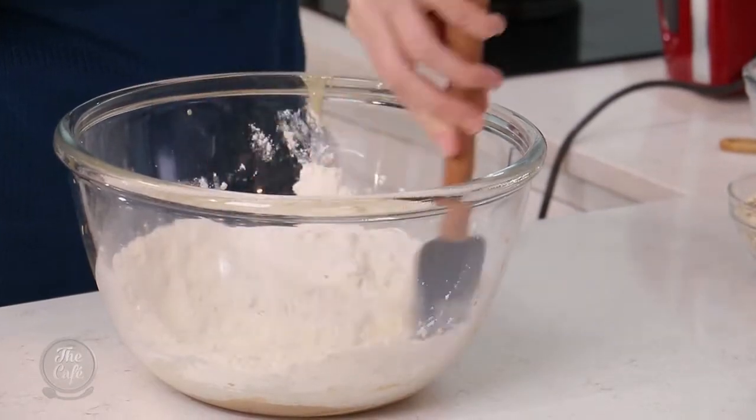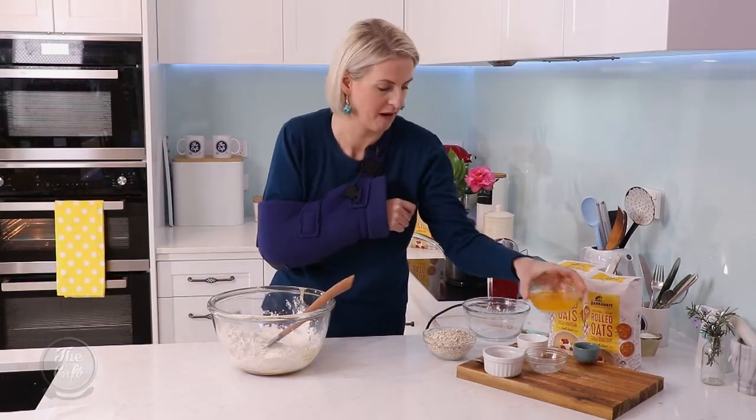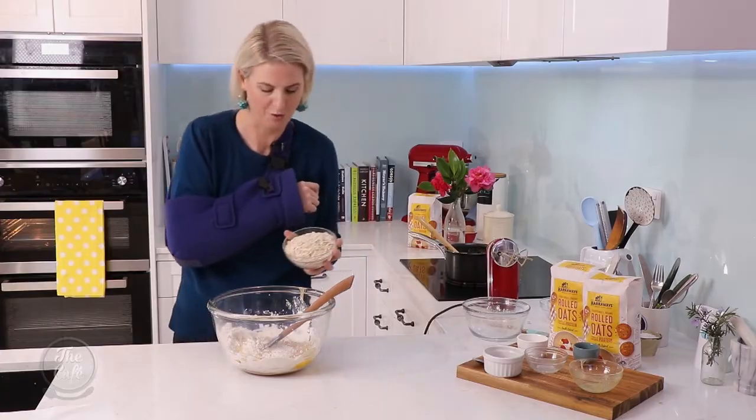Just stir this through and then we'll add the rest of our ingredients. I've got 125 grams of melted butter and a cup and a half of Haraway's rolled oats.